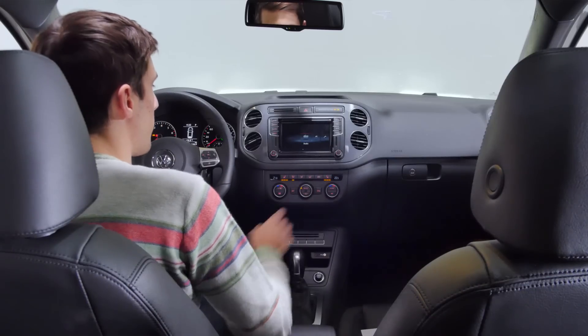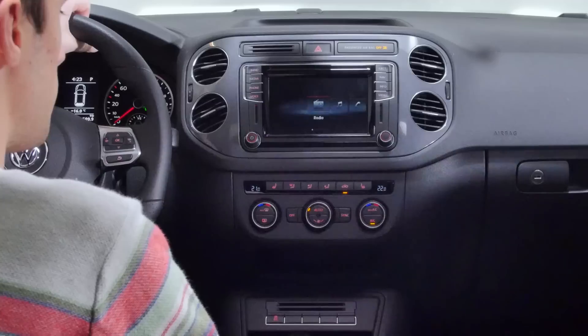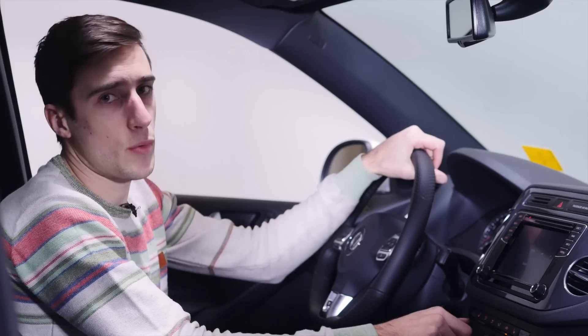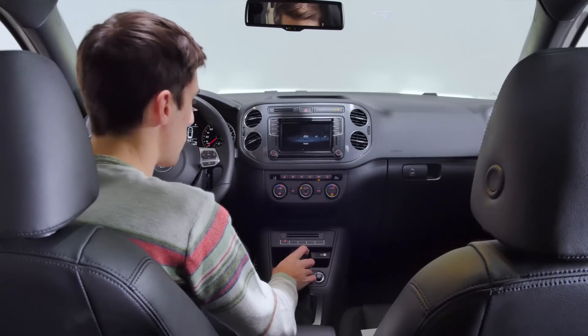It has heated seats. There's no option for a heated steering wheel or cooled seats though. And then it's dual-zone climate control. But if you get the trend line, which is the base model, then you just have the manual one-zone climate control.